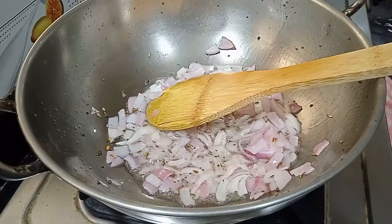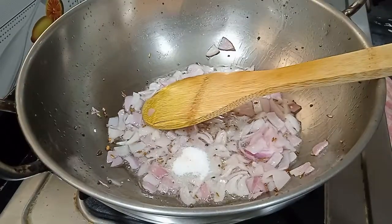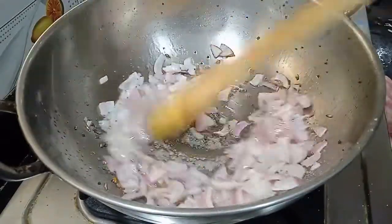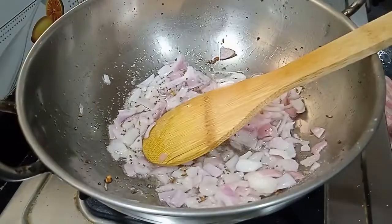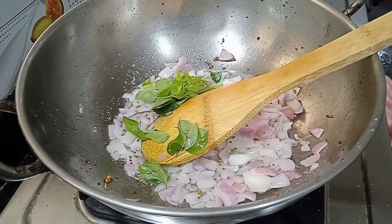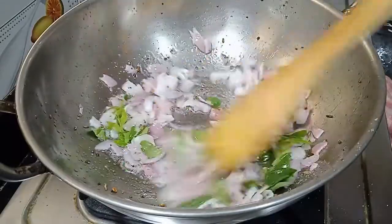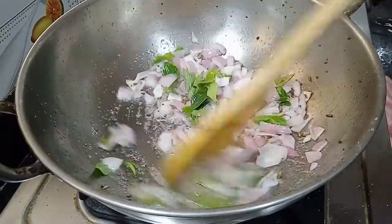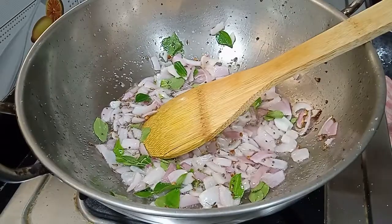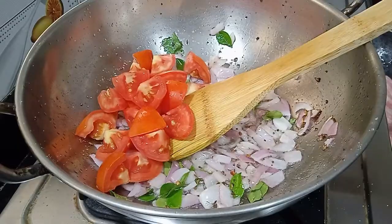Heat it in the pan. We are to cooker and heat the table for 2 lunches in the bowl. Make it boil until the temperature rises, and fry until cooked through in our kitchen.